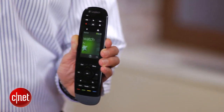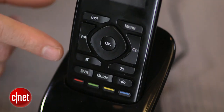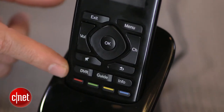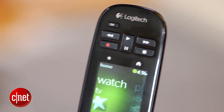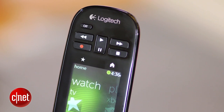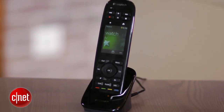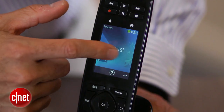This is the company's latest high-end model, and it sports a 2.4-inch color touchscreen and noticeably fewer buttons than other Harmony remotes. The $250 clicker features the same web-based programming and activity-based controls that have made Harmony remotes so popular, but the focus here is clearly on the touchscreen, which takes up about a third of the length of the remote.